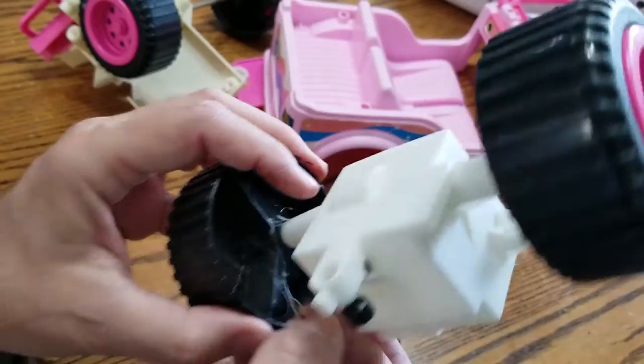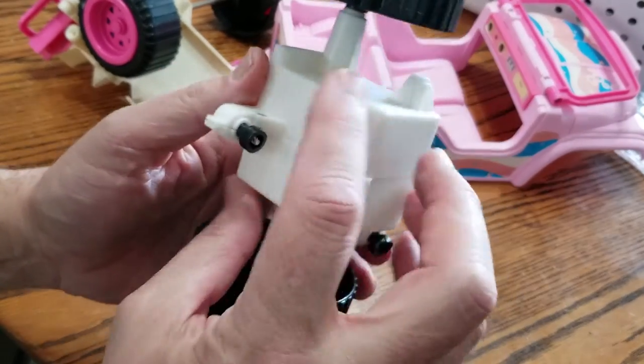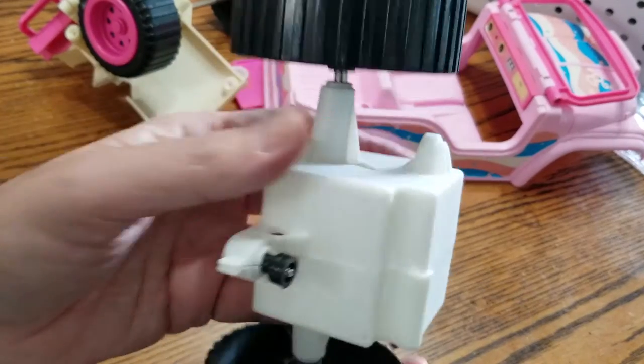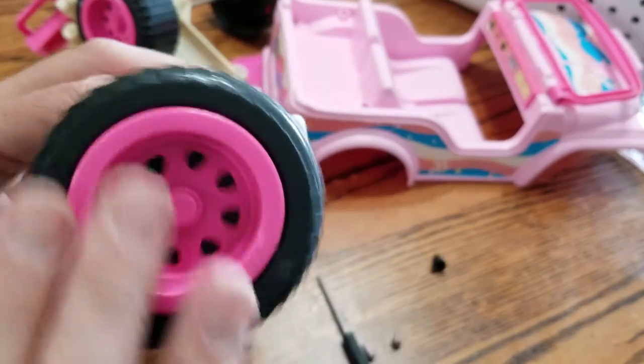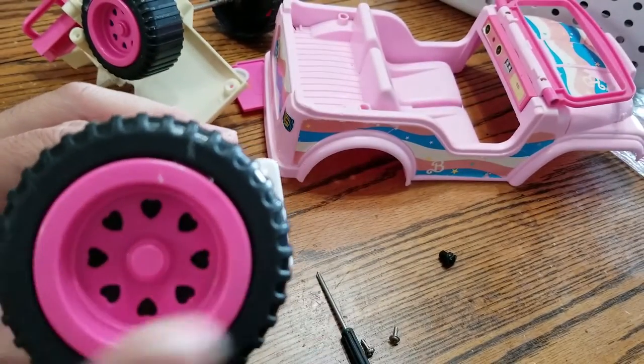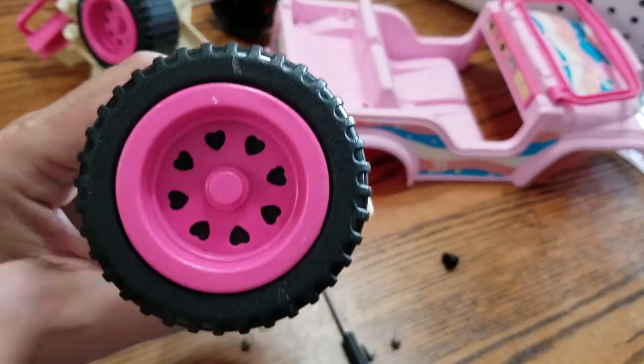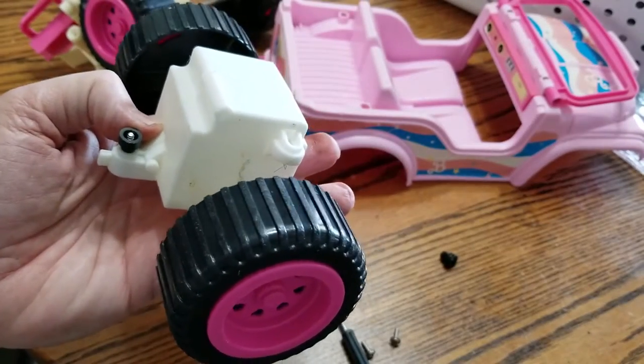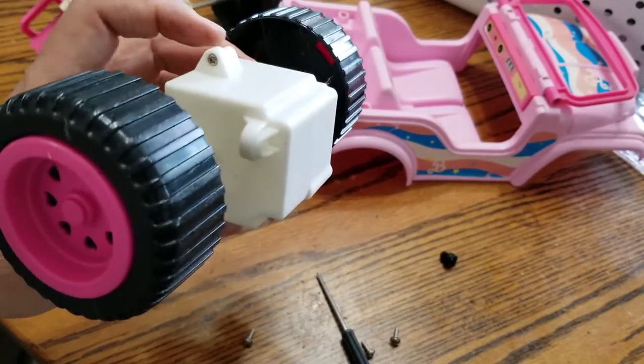I don't think I'm going to mess with this — I don't think there's any reason to. I'll probably keep this together and just cover the wheels so I can paint the rims. If you notice, they have little hearts on them — I don't know how I'm going to get rid of those cutesy hearts; maybe just a really cool paint job will tone them down. We'll see.